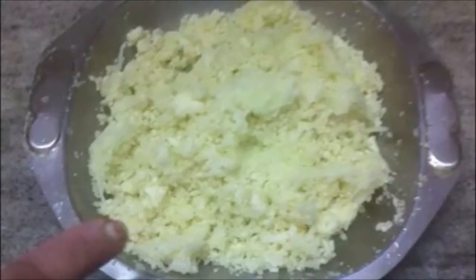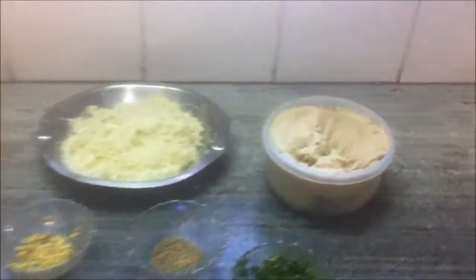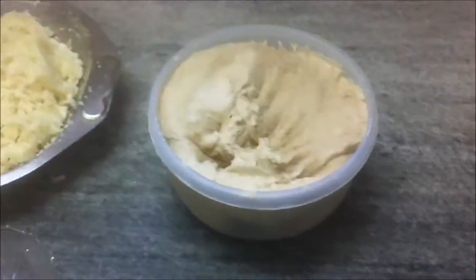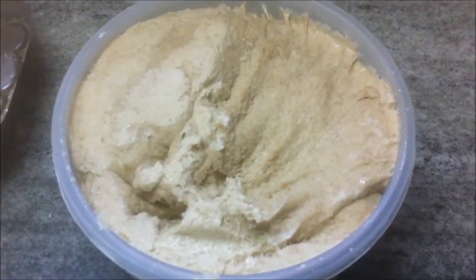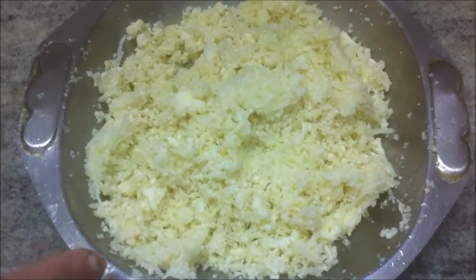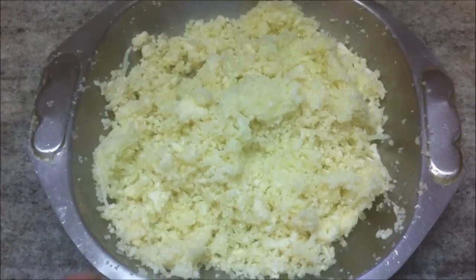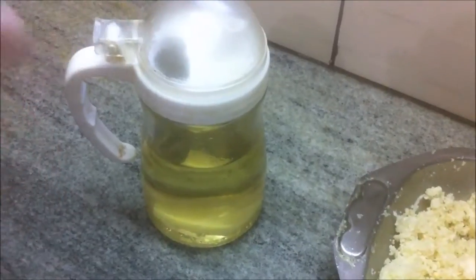Let's spread the cauliflower and squeeze out as much of the water as you can. Today we are going to make gobi paratha, or stuffed cauliflower paratha. The ingredients are atta or wheat flour dough, the cauliflower grated and the water squeezed out — 500 grams — and oil for frying the paratha.